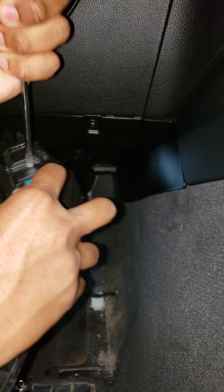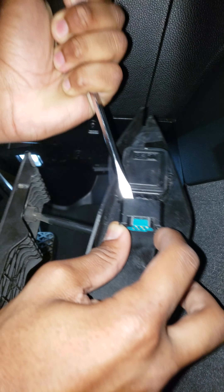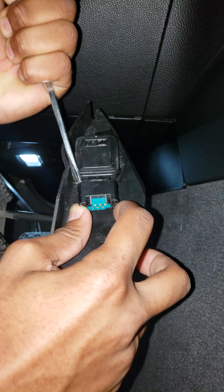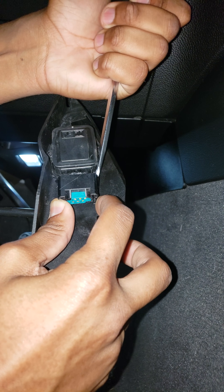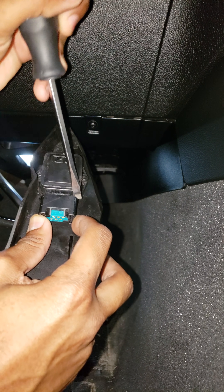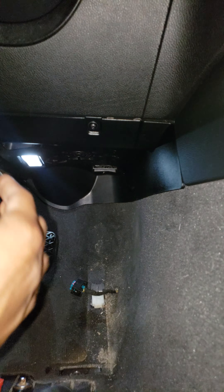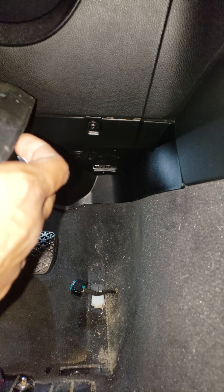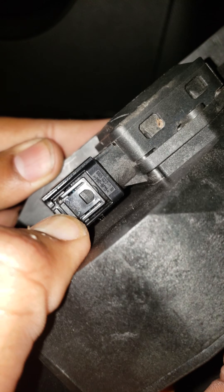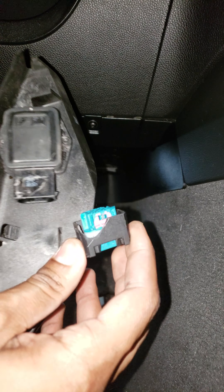Alright, third time's a charm. As you can see here, it's the tab you want to push down on, then push down on the other side. Push both down, take your flathead, and there we go — just like that, it comes out.